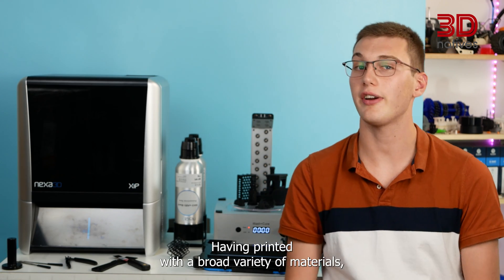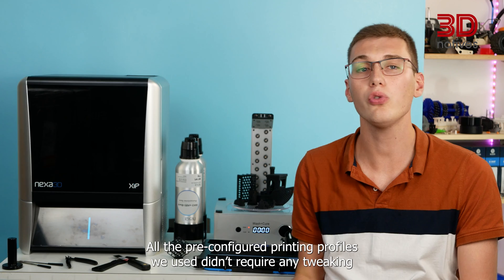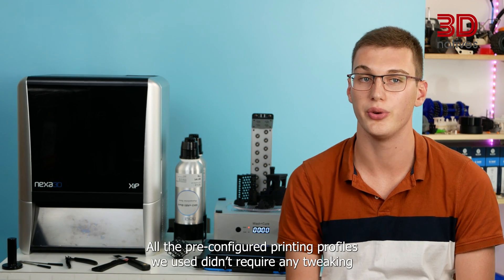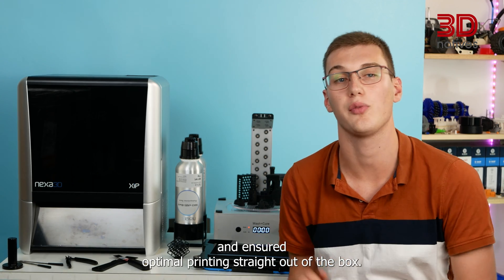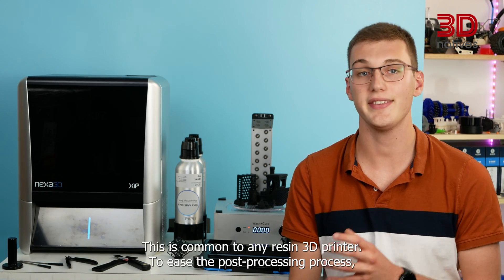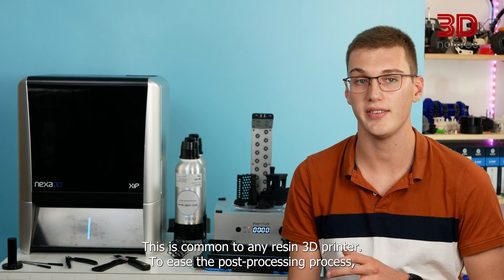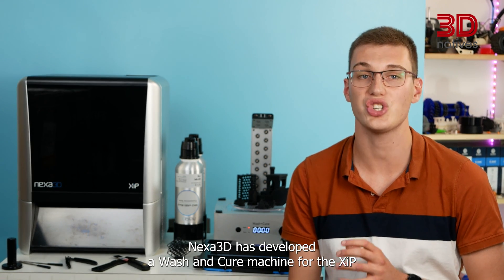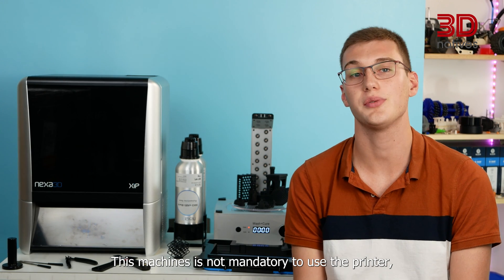Having printed with a broad variety of materials, we can confirm the XIP's material compatibility. All the pre-configured printing profiles we used didn't require any tweaking and ensured optimal printing straight out of the box. After every print, the models require post-processing, which is common to any resin 3D printer. To ease this process, Nexus 3D has developed a wash and cure machine for the XIP, which makes the whole workflow smoother.